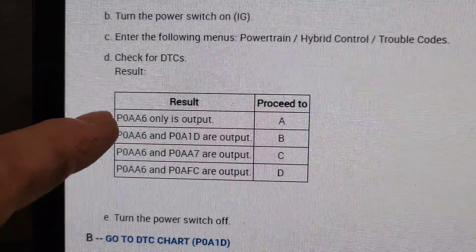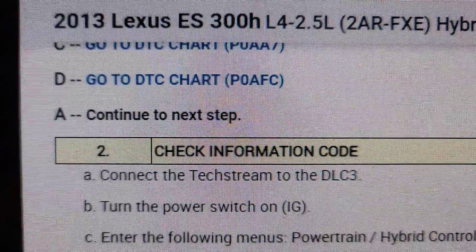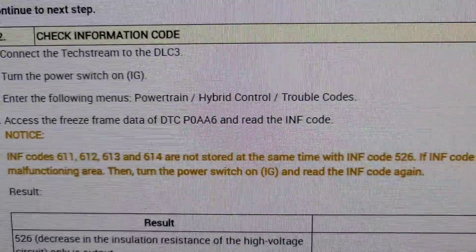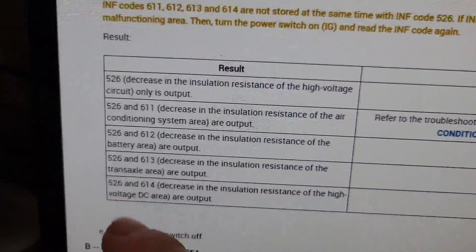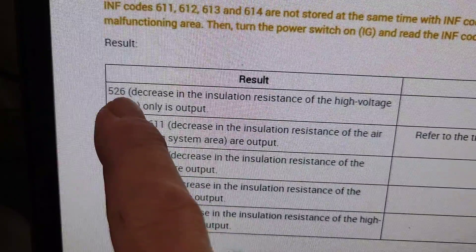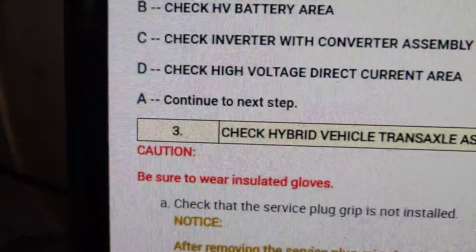The flow chart says to do P0AA6 only — this is why I said you need to scan the whole car. It says turn the scan tool on, access freeze frame and look for the INF code, which is the subcode. And you see all these options: 526, 614, 613, 612, 611, or only 526. We're going to follow path A, which is continue to next step.